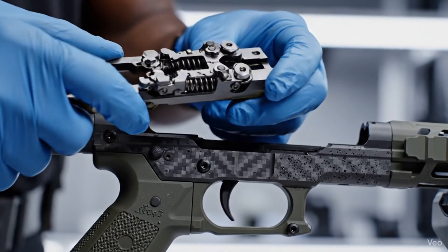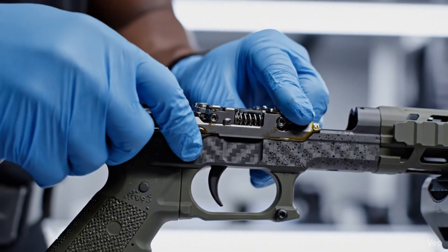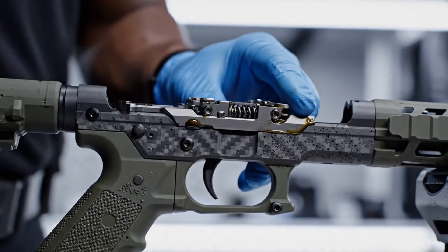This macro shot highlights the satisfying mechanical marriage, as the intricate steel trigger module is carefully seated within the FDE polymer lower receiver.